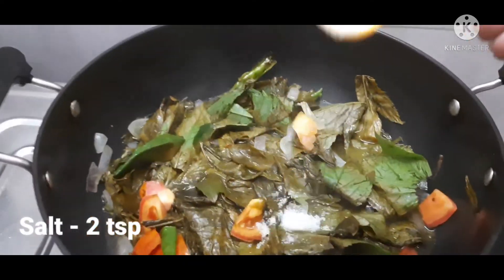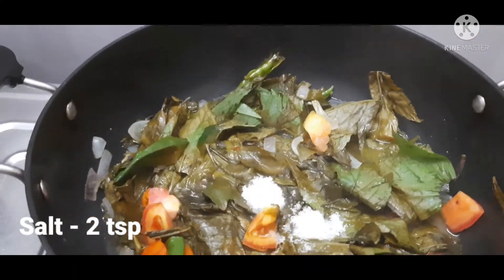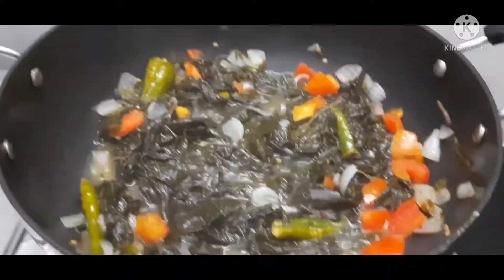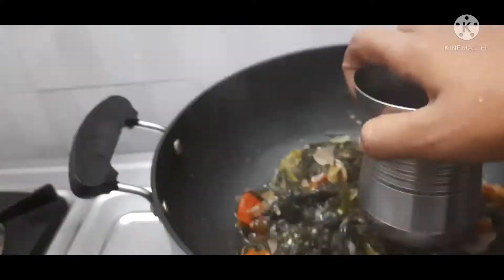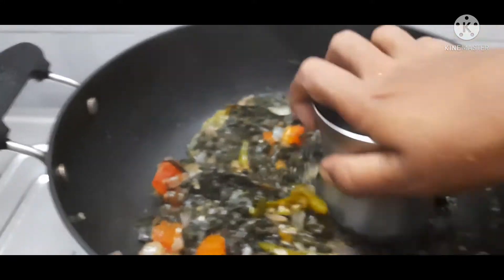Then mix the eggs with the egg. Mix the egg and place it in a bowl. Then mix the tomatoes with the egg.